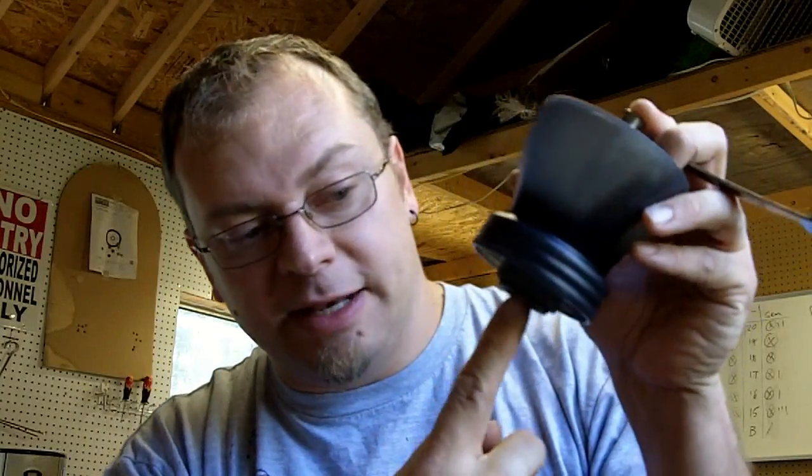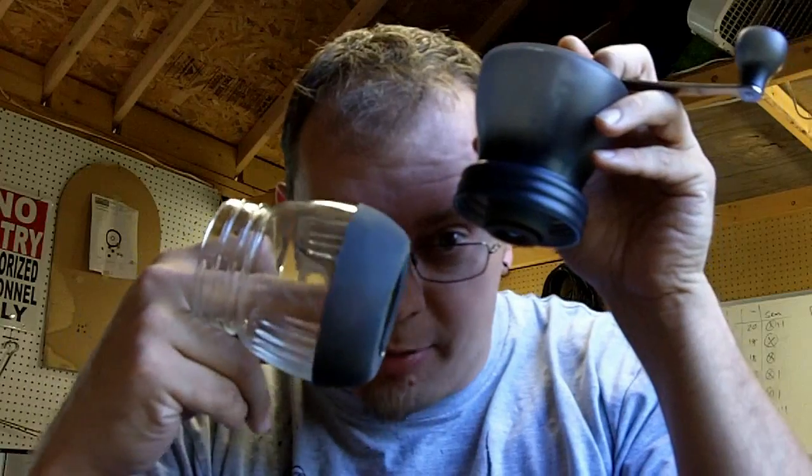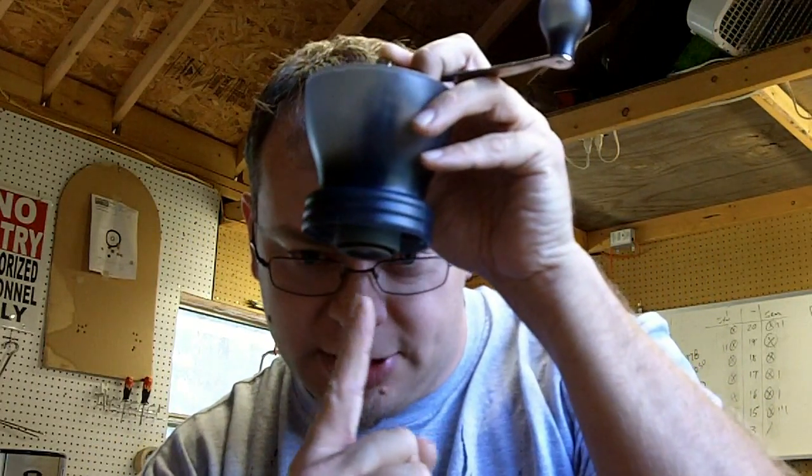The guy in the video had a suggestion — and I don't know who you'd make it to — but if the shaft ran all the way through the burr and attached to something in the bottom, it would stabilize the burr from rocking back and forth so much. That would give more stabilization, and you could grind perfect coffee every time.